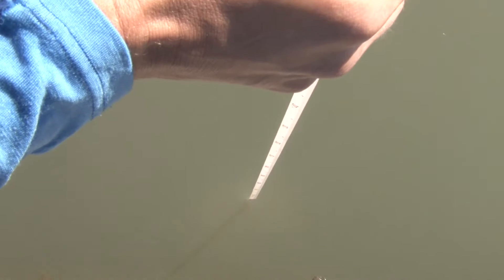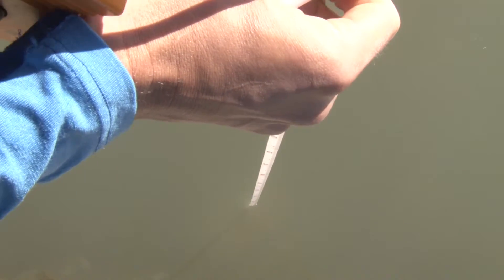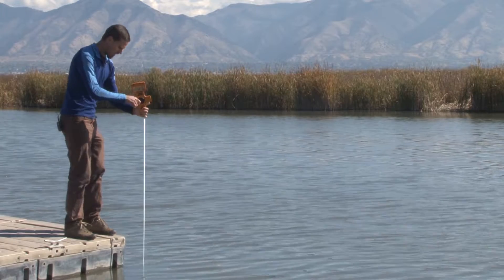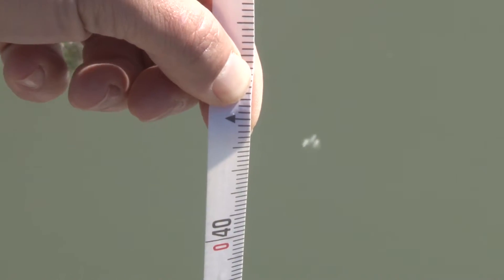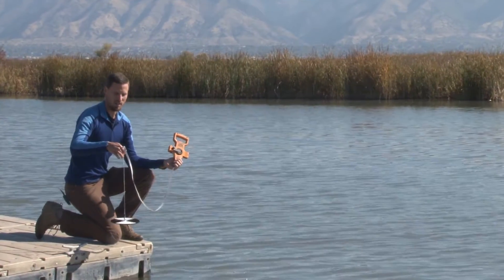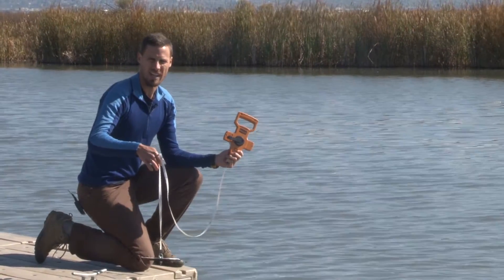Then you slowly move it back up until you can just start to faintly see it. As soon as you can faintly see that white and black outline, you mark the surface of the water and measure how deep down the disk is. That gives you a good measurement of the water clarity in the column of the lake or reservoir.